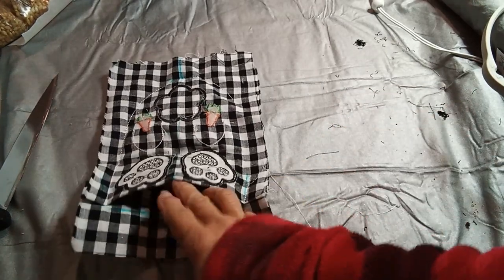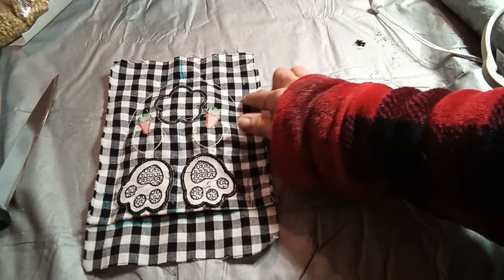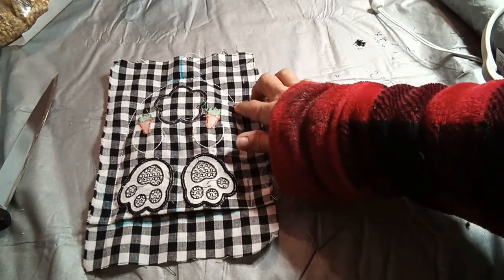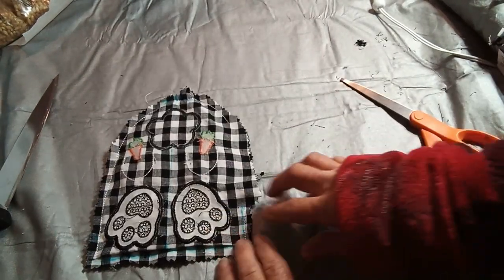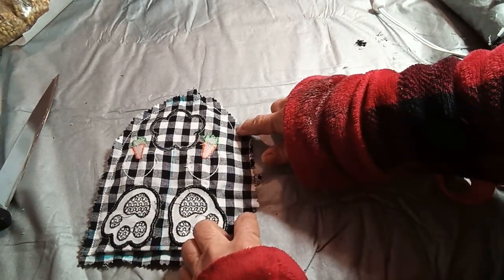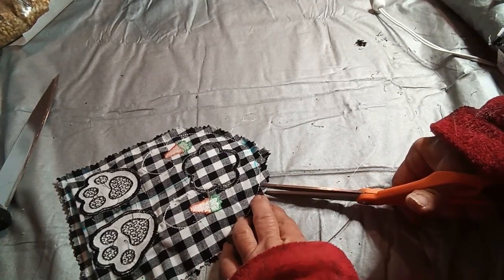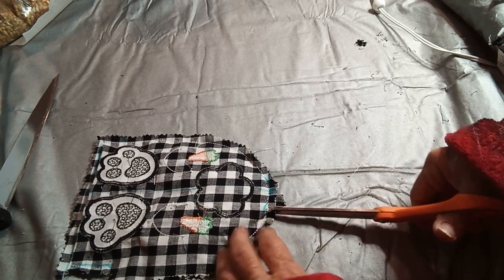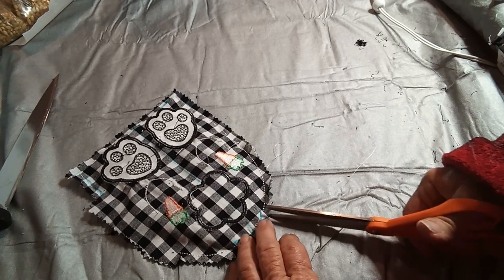I have it stitched out with my little pleat at the bottom and I'm going to trim around here and leave an opening — leave the opening a little larger. I trimmed it out with pinking shears and I left this a little bit longer. We'll go along and clip the curves a little bit so that it lays better, especially here by the ears.